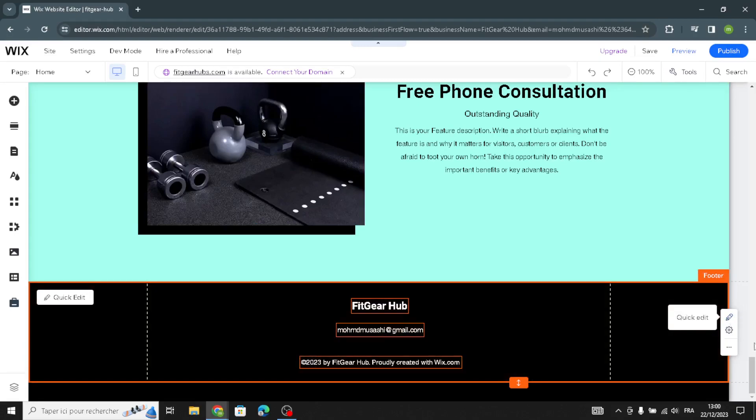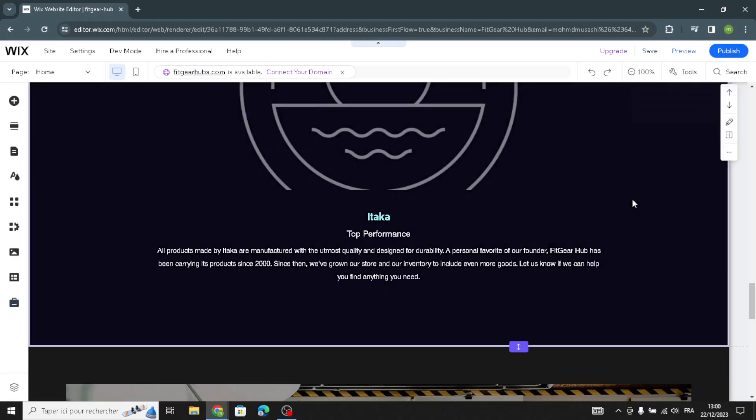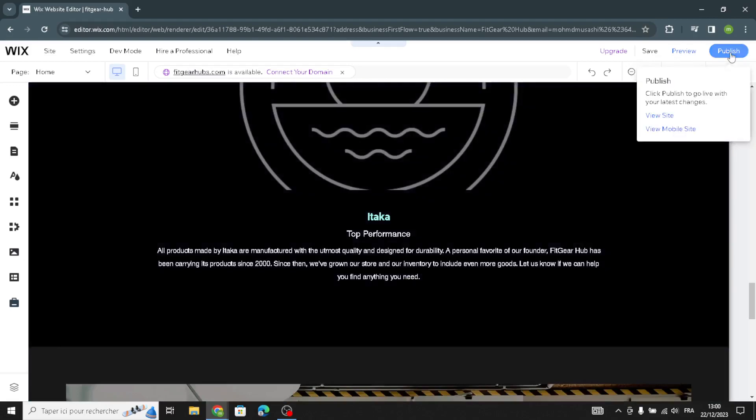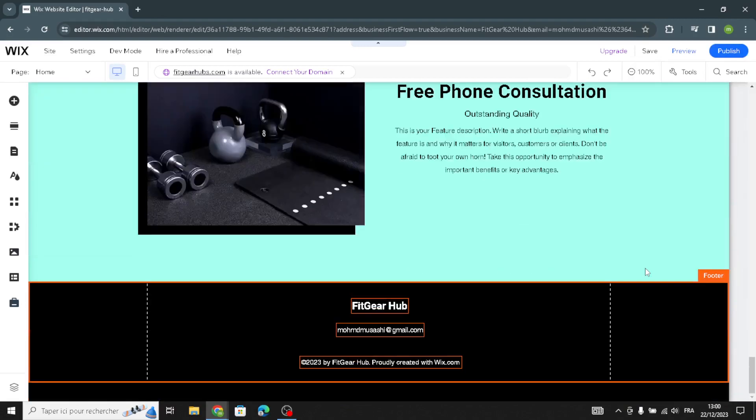For the footer section, add your email, site name, or company name for the copyright. Before publishing, go to Preview to see what your site looks like, then save your homepage. When you're ready, go live, publish your website, and start your business and selling. That's it for today — if you liked this video, don't forget to like and subscribe. I hope this was helpful — thanks for watching and see you in the next video.